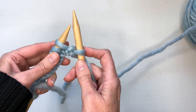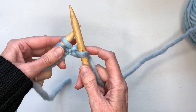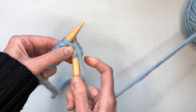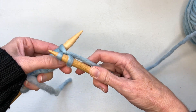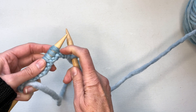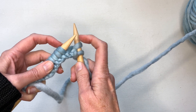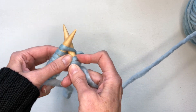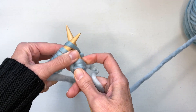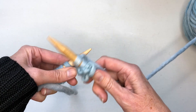Now both needles are attached together and you're going to keep doing that knit stitch until all the loops gather onto the right-hand needle. Insert your needle through the front, wrap the yarn around, go underneath and through just like with casting on, and the loop comes off. Every once in a while you'll have to push up your stitches a little bit so they're right in the spot where you want them — easy to come off the needle, but not so far up that they fall off accidentally. Keep repeating: in, around, through, and off.